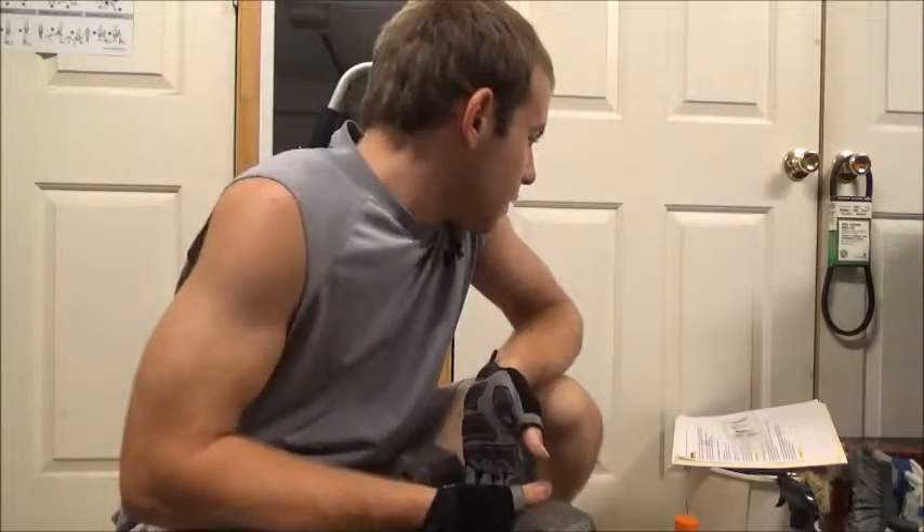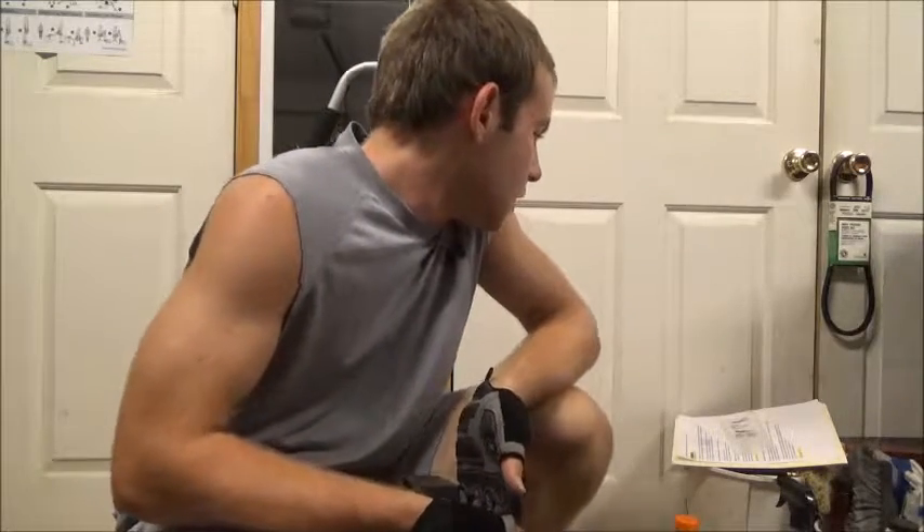Now we're going to be showing you our last exercise. This will be the tricep — the tricep extensions. This is the last one, so stick around. We'll be right on to the last one.